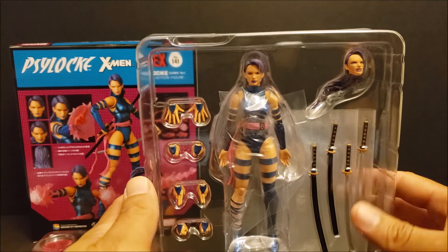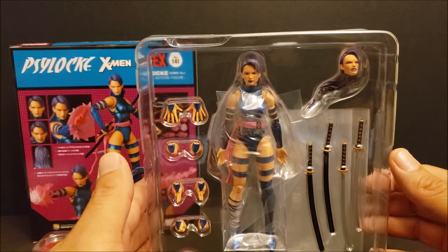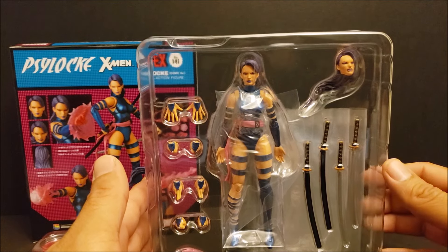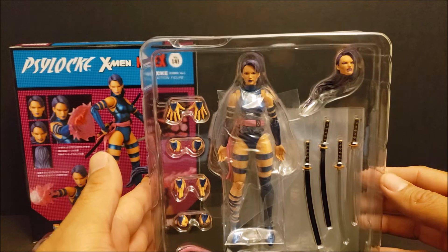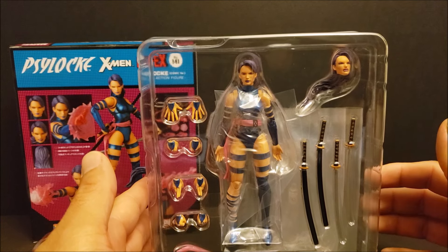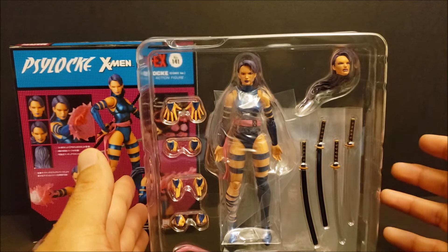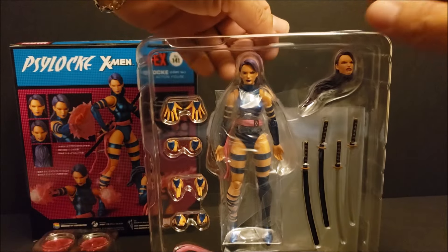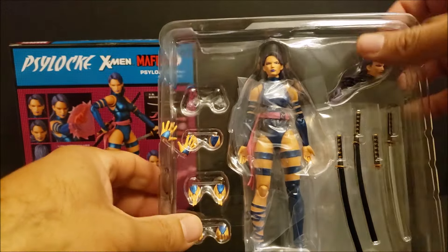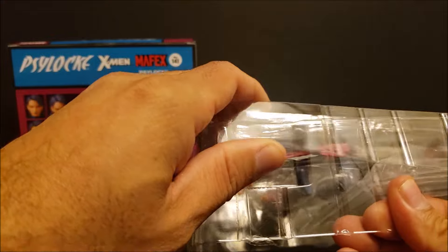How cool was that last episode of X-Men 97? I thought they did a really good job with that episode. It was a throwback. There were so many Easter eggs in that episode. Yeah, it was an awesome episode. On the heels of that, we got the Psylocke ready to open, so let's get to it.